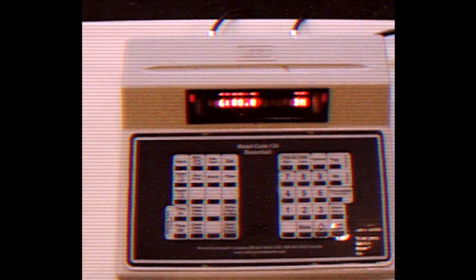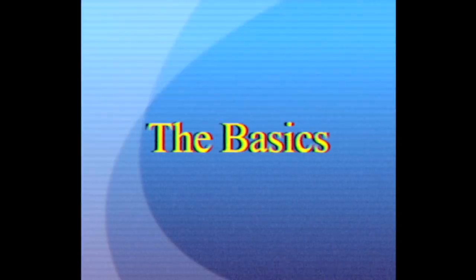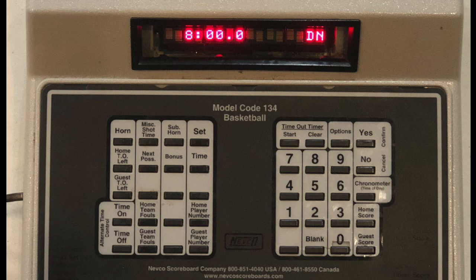One of your best friends while operating the scoreboard is going to be this — your hand controller, which conveniently plugs in either on the left side or the right side of the machine. Today I'm going to go lefty. Before we get started, let's take a quick look at some of the buttons we'll be using most.